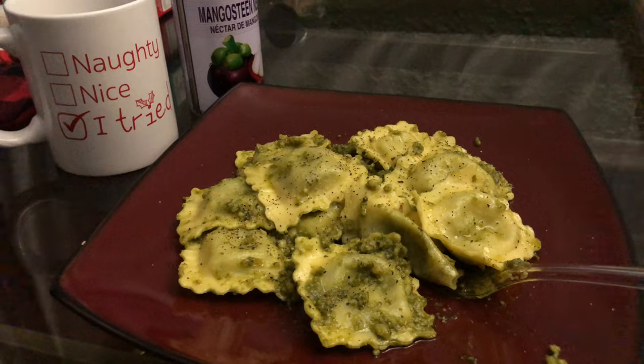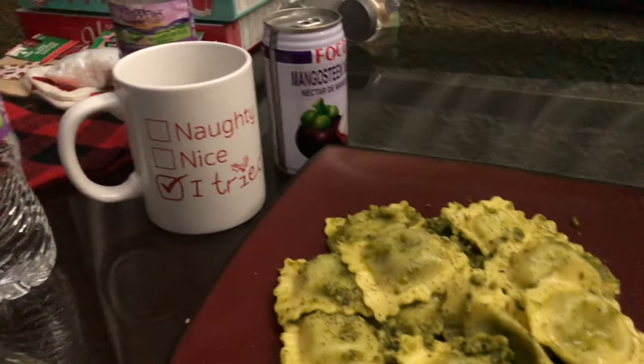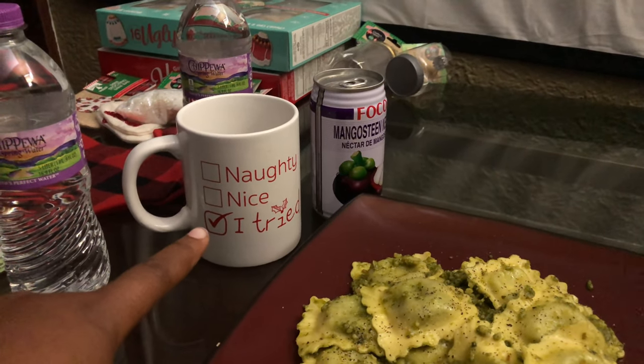We're going to get into this video right here. I was going to come and do my little Christmas tree, so that's what we're about to do. And I got some dinner. I'm going to show you all what I'm eating for dinner. I got my lights. I got the tree topper. I got some ornaments. So let's get it cracking. I'm having spinach and ricotta cheese ravioli. And I got that mango drink, and of course I got some water in my mug.